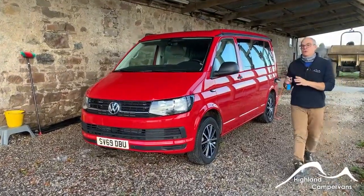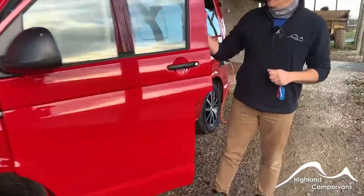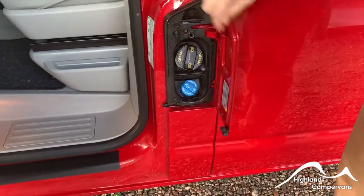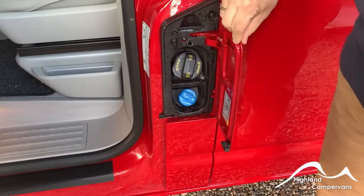This is the handover for the California Coast. We'll begin at the front of the vehicle. As you open the door you'll need to do this for access to the fuel filler because there's a little tab that gives you access to the fuel point and it also gives you access to the AdBlue system as well.